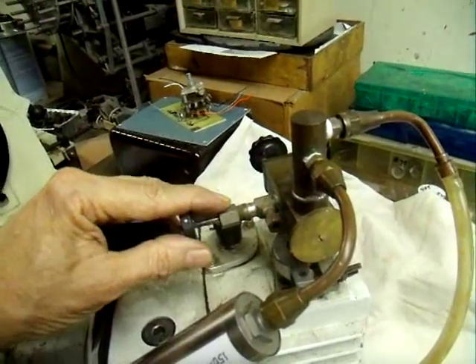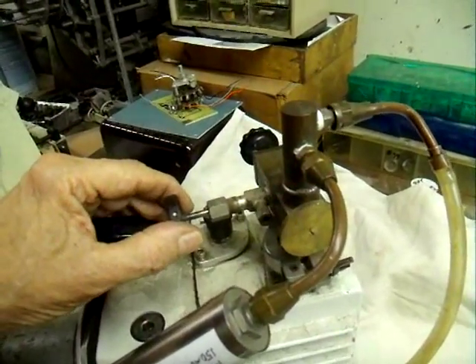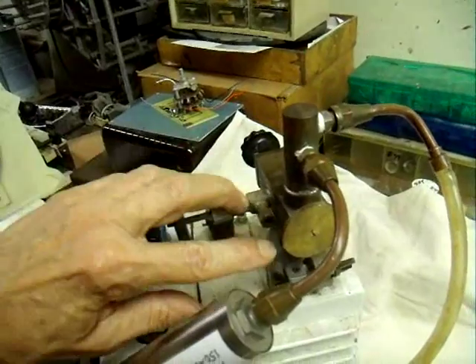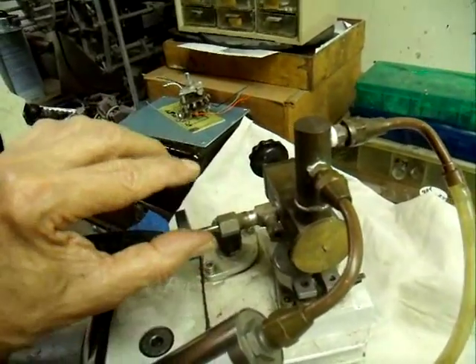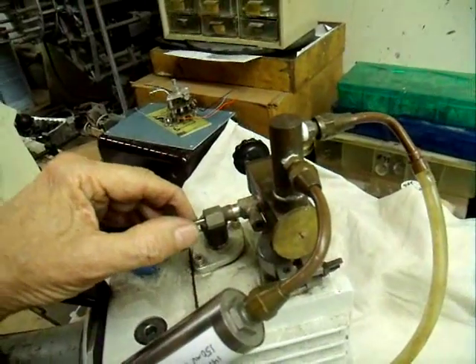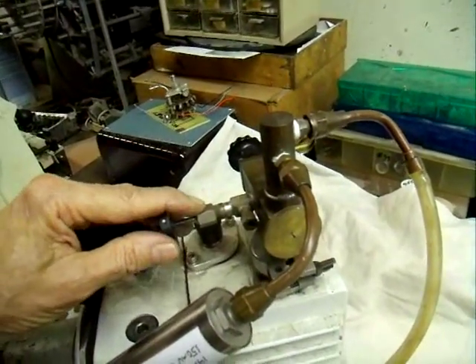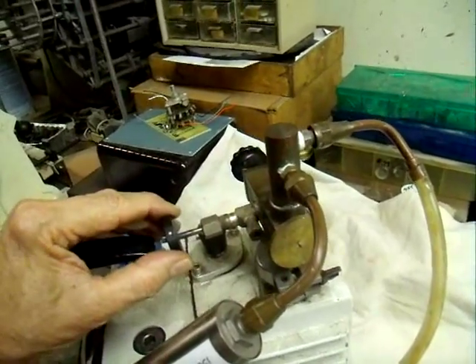If you use just a plain shutoff valve, it gets very sensitive when you're measuring one or two torr. You're going from atmospheric down to one torr, so the slightest touch of the valve changes pressure tremendously. You want a nice tapered needle point on the valve so that you have very smooth control.